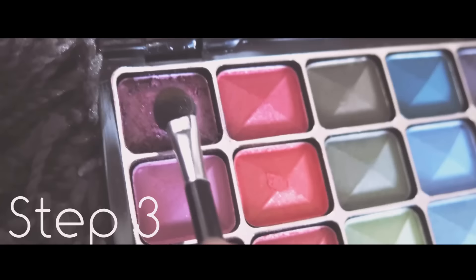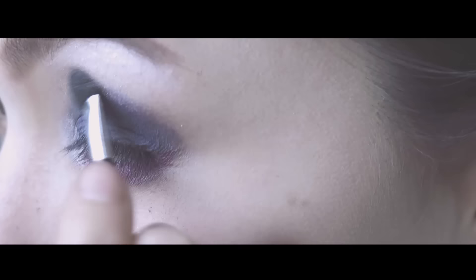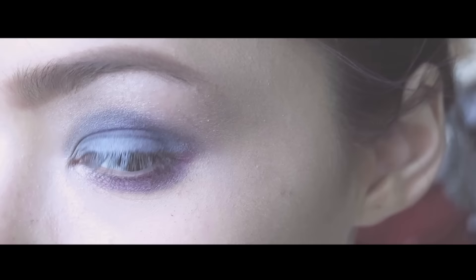Then, right under your waterline, apply eyeshadow number 1 and also blend out. Right on top here, apply eyeshadow number 30 for more depth and dimension to your eye makeup look, like this.